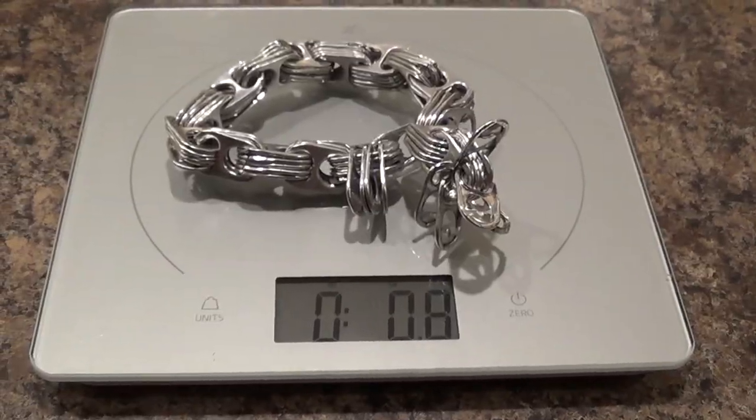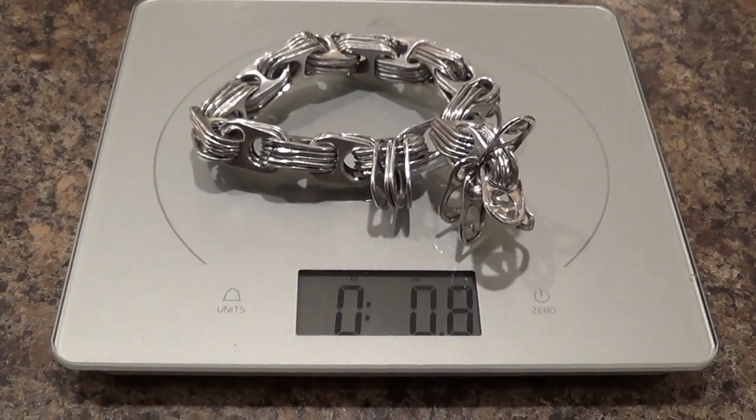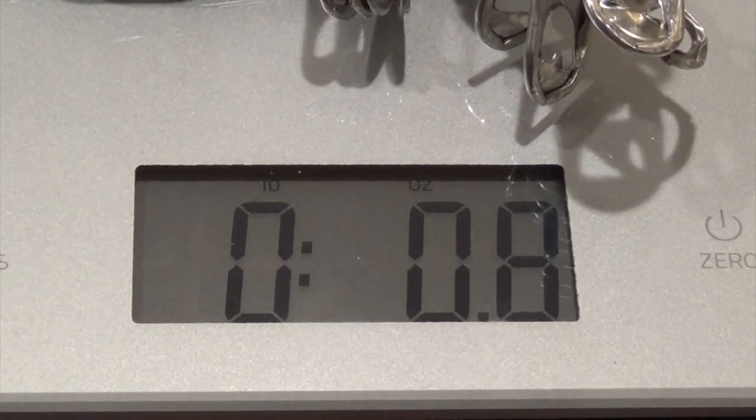As you can see, my entire chain is only 0.8 ounces — it's not even an entire ounce and I used 90 soda tabs. That's how light these chains are.